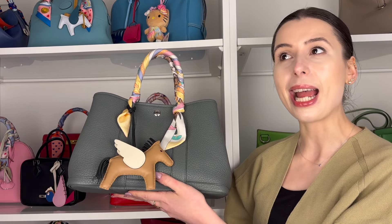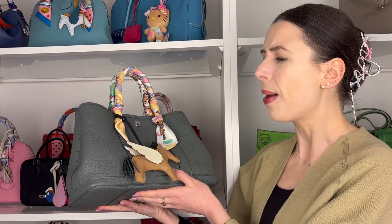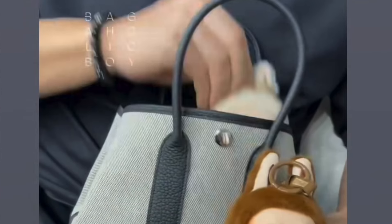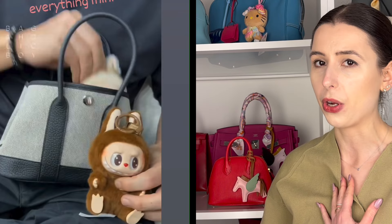It doesn't have the same pizzazz as a Birkin, or even a Constance or a Kelly, but it's a cute little practical no-brainer bag. And the mini size is the hottest thing right now — you can deck it out with a bag charm and go crazy. I believe it's going to come in the full leather version and the canvas-slash-leather version. You can sometimes get garden parties with funky prints too, so I wonder if they'll ever do a mini garden party with a funky print, because that would be really cool.